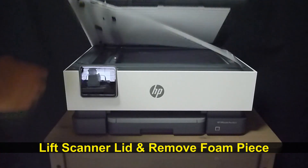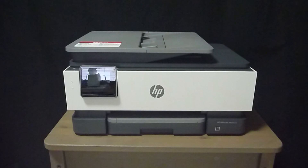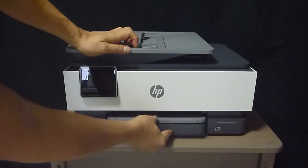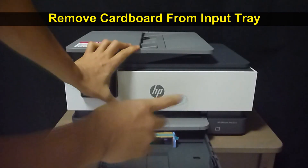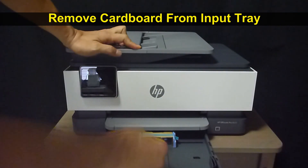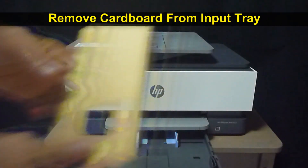Lift the scanner lid and remove the piece of foam. There's a piece of cardboard in the input tray — you need to remove that as well.